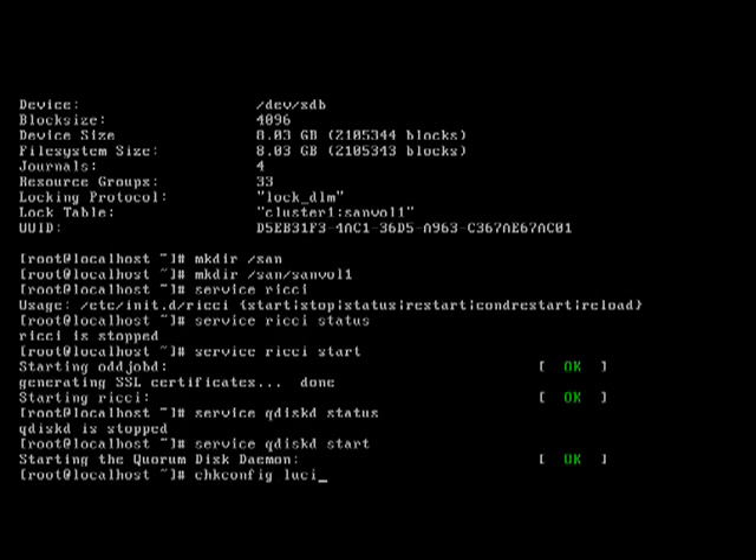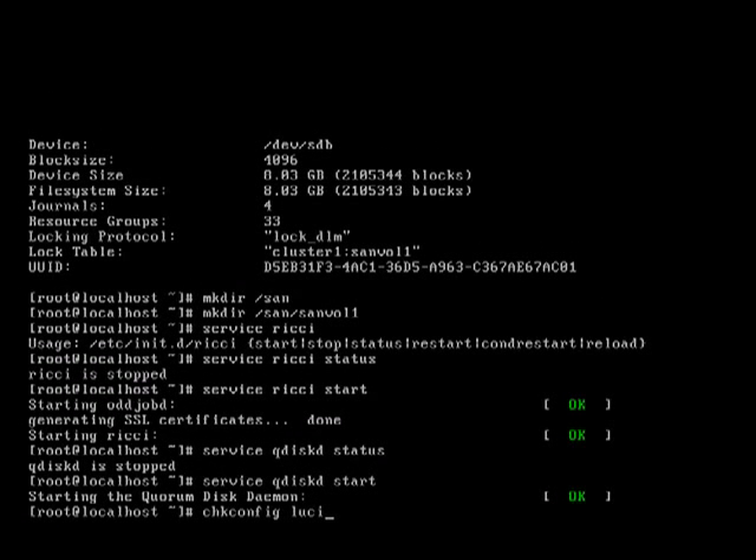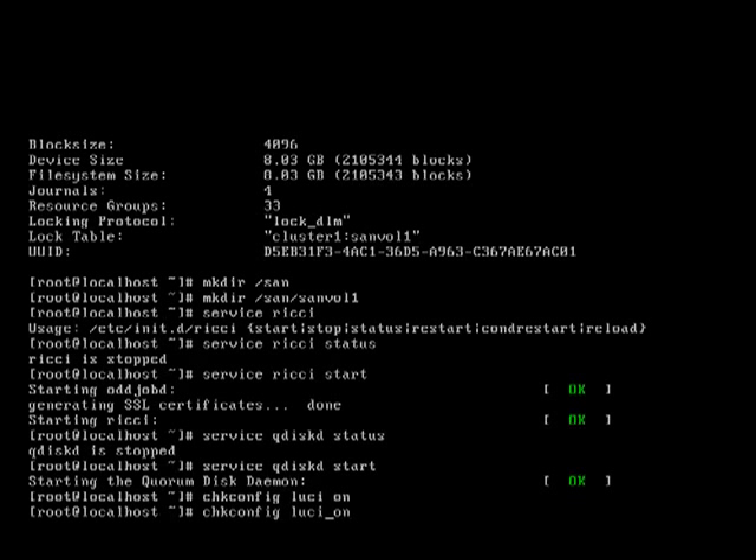Normally you wouldn't be running all your cluster management tools on one of the cluster nodes. Ideally it would be a separate box, because as it stands at the moment, when I kill node 1 I lose the ability to manage the cluster even though the cluster is going to be up and functioning. I will lose the ability to actually interact with it.